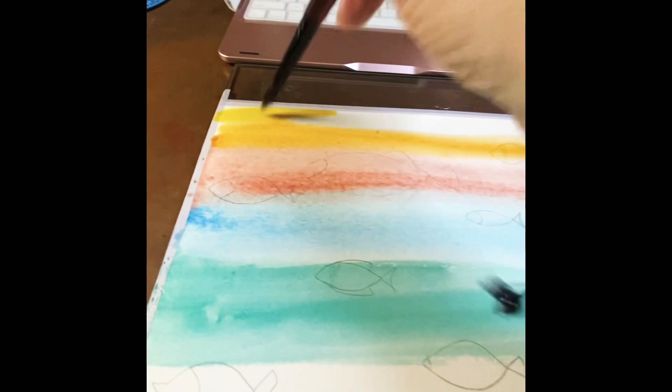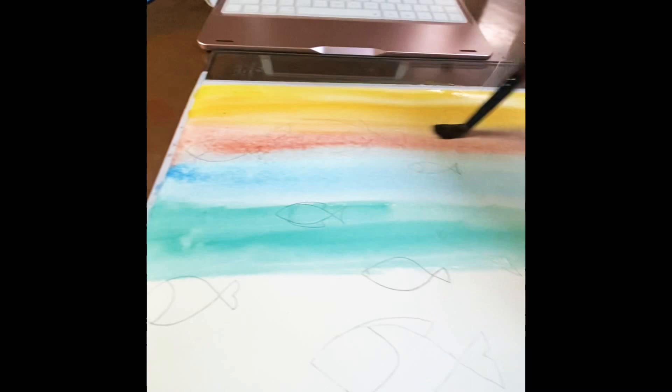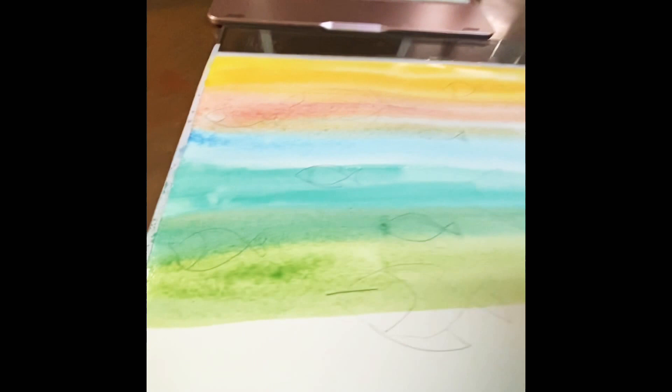This watercolor is the Koi set — the little white box. It's very easy to take with you for traveling. The paint brush is actually a travel paint brush that I love to use.